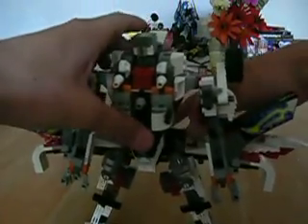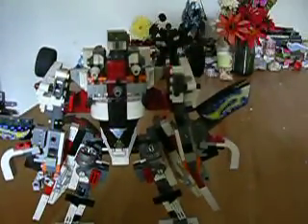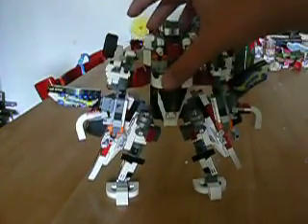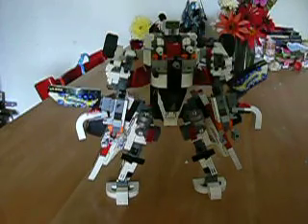And then you want to bring this whole section down. Pretty cool. Then flip these pieces up and bring them down. Situate the wing back like so. And there you got him in robot mode.